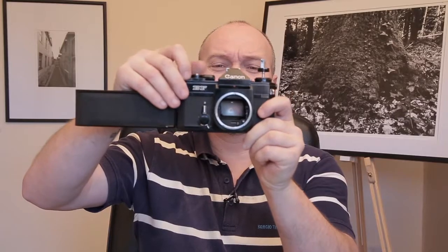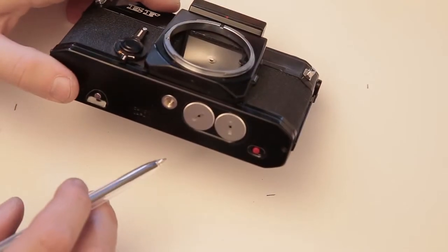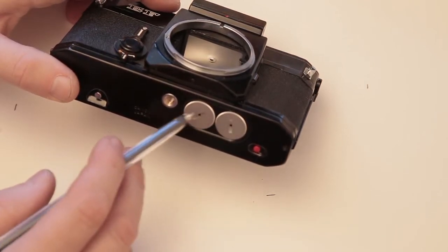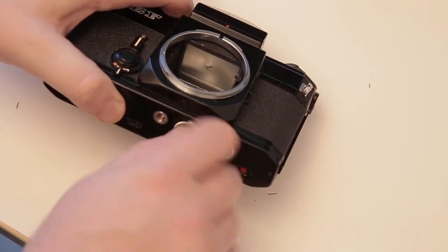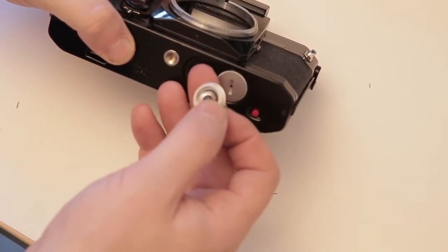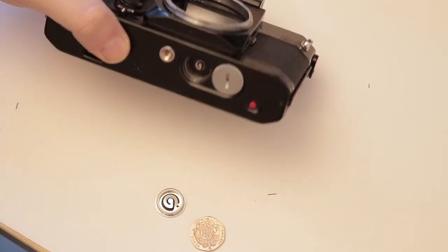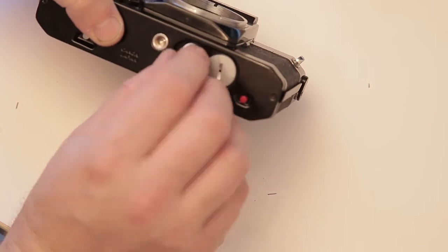When you get down to the slower speeds — one second — there you go, it's working. Some of these cameras have electronic components inside, normally for the light meter. Generally you'll find a battery compartment underneath. This one has two batteries. I'll take one out and have a look inside to make sure there's no corrosion — this is very clean indeed. Unfortunately though, the electronics don't work. The electronic components control the light metering system and also the slower shutter speeds.